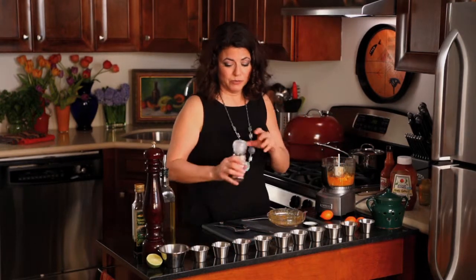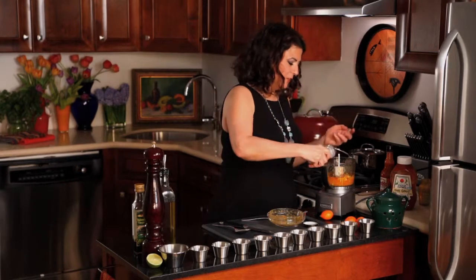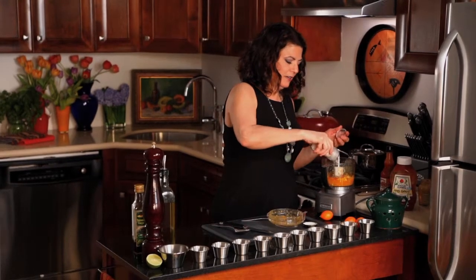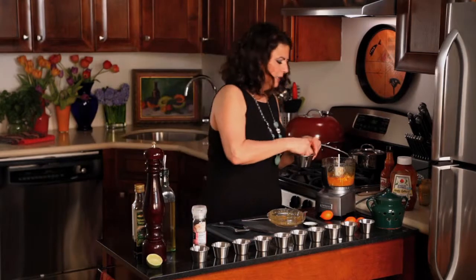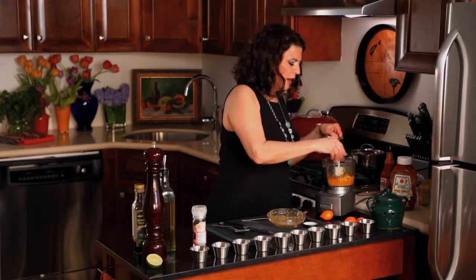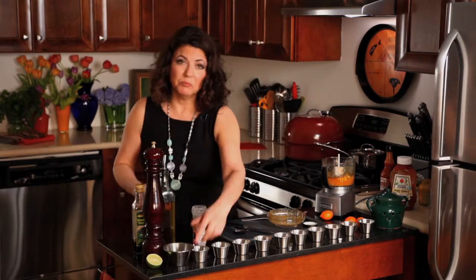And our salt and pepper. Always fresh ground pepper — this was ground in my coffee grinder. That's dual purpose: a little bit for the beans.